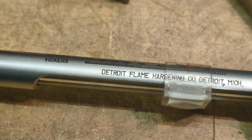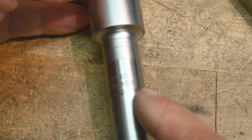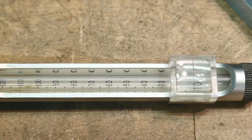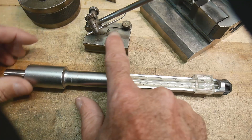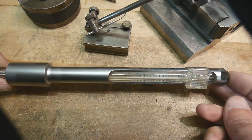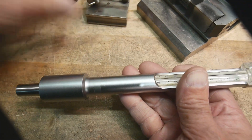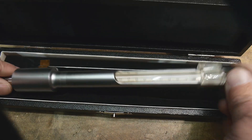Detroit Flame Hardening Company, Detroit, Illinois. It is a Hard Checker, manufacturer number 568. I haven't seen any of these on YouTube, so I don't know if they're pretty rare. It seems pretty cool — it detected this as soft metal and the other ones as hard, and the Rockwell numbers seem reasonable. It's obviously an expensive item, so it must have worked reasonably well. And it comes with a really cool little case to put it in.